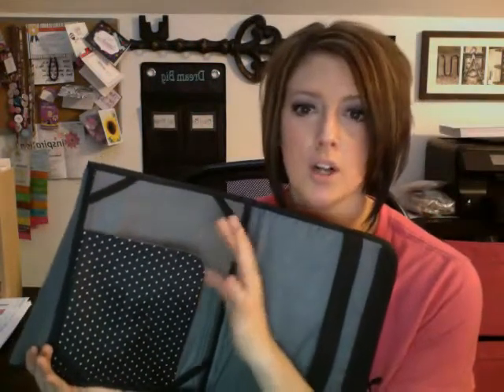Then you open it up all the way and it will hold your tablet — this is an iPad so it fits really nice. If you take it out, it does have a pocket back here, so if you have a smaller type of tablet it will fit back there and you can still have a nice padded case for it. On this other end it has a big zipper pocket so you can hold all of those cords or papers, whatever you need to take with you.